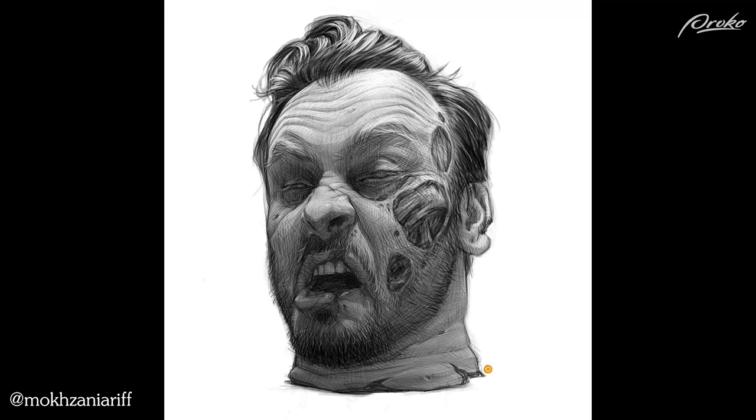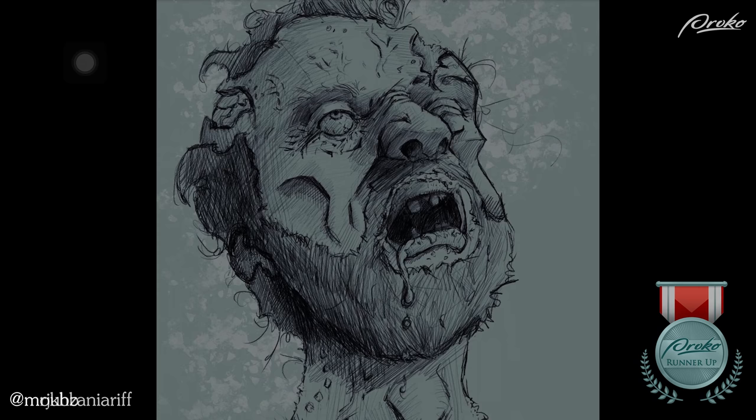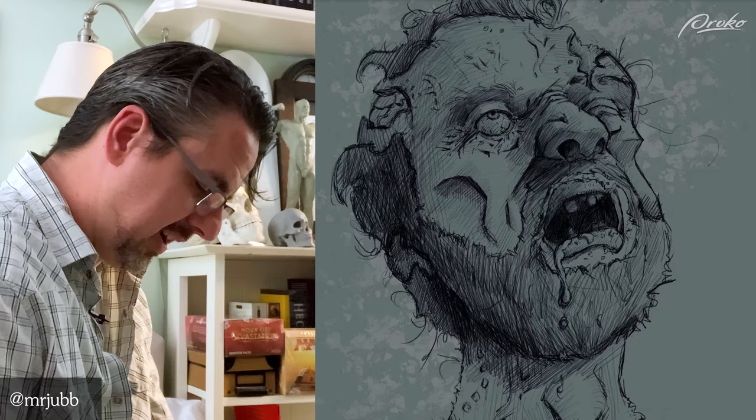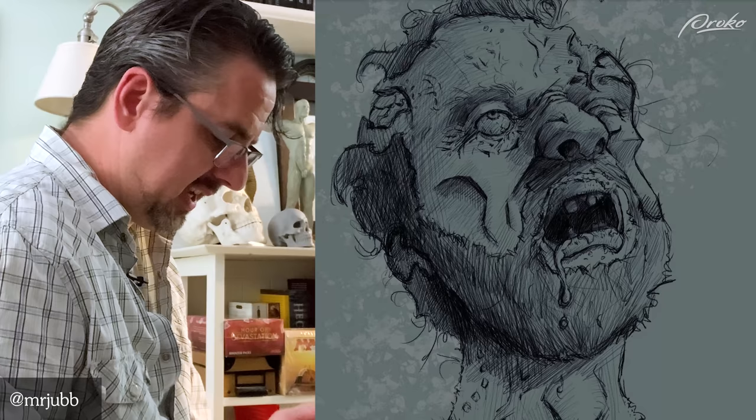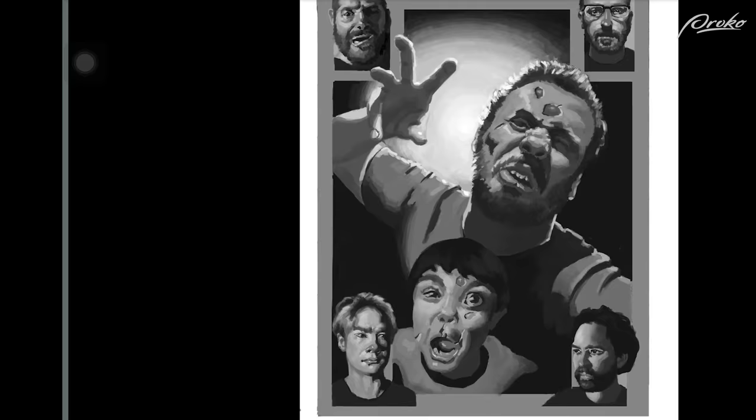Another honorable mention, I would say — this is a really cool piece, really well done. Nice edge work. Another cool piece, looking great. I'd like to see a little bit more value because you've started with some value work — either leave it out and let the line work do the work, or go in and get more value in there. Cool piece though, nice perspective on the head.